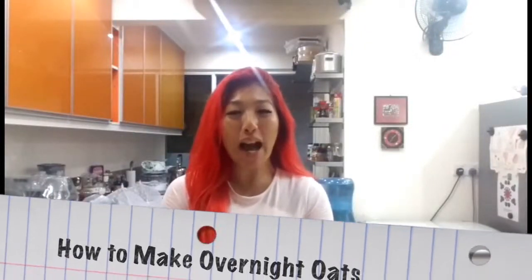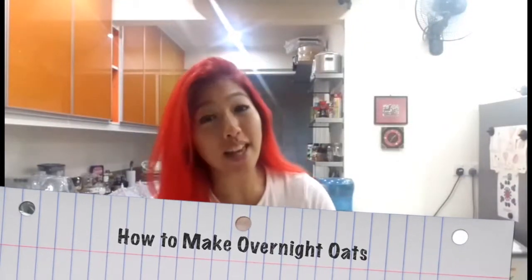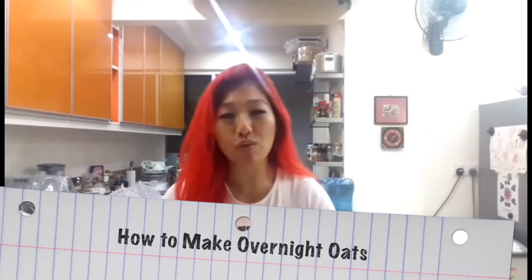Hello, it's Lenora and today I'm going to show you how I make my overnight oats, which I usually take to work in the morning. It's really easy and it takes only about five minutes or less to prepare.